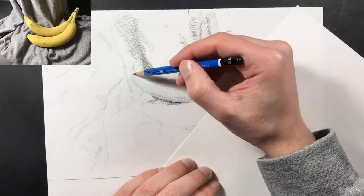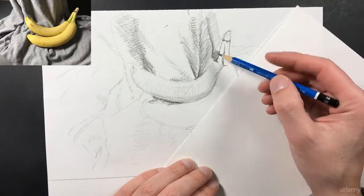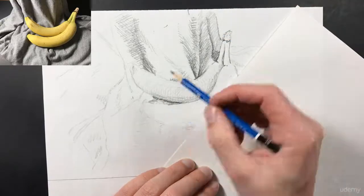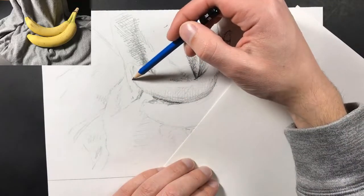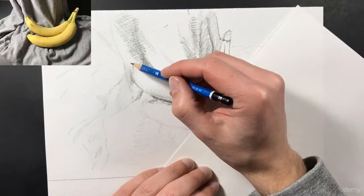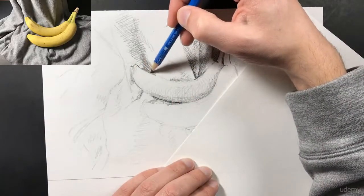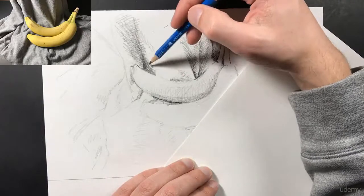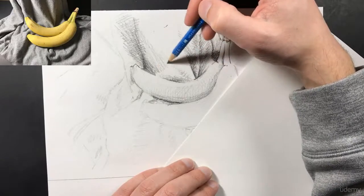Then I'm going to start adding some detail to this end of the banana, and again I'm always going back and looking at my bananas to make sure I'm doing things correctly. Rather than trying to draw it from my head like a lot of people do, I'm trying to look at my object and draw exactly what I see. I'm always adding things a little bit at a time — I never jump in and add the whole thing at once. I always come back to areas and add in more detail and shading, just to make sure I get it correctly.